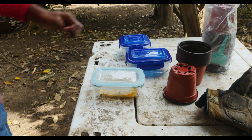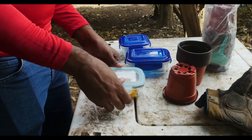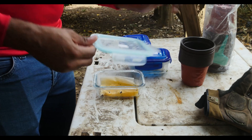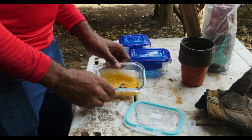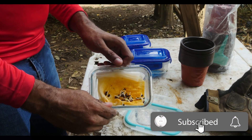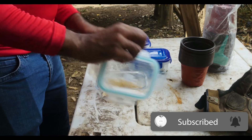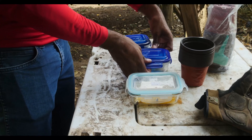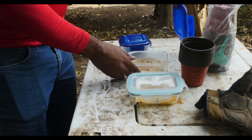I like to organize my apple seeds. In this container, I only store seeds obtained from Gala, a very common and popular apple variety throughout the world. For this other container, I only store a variety called Pink Lady.